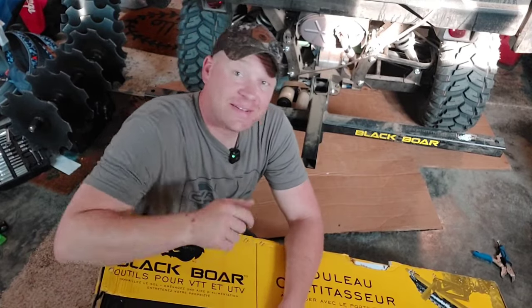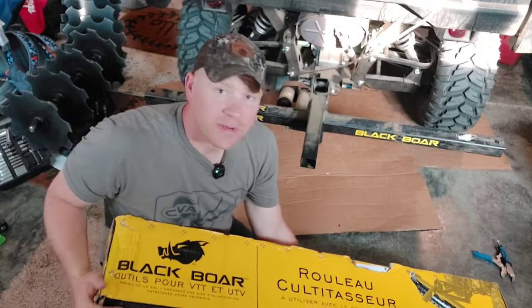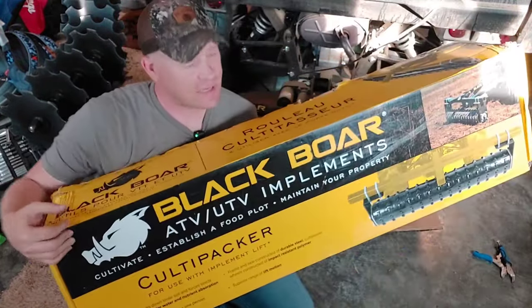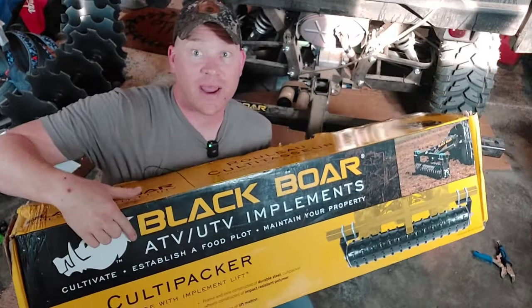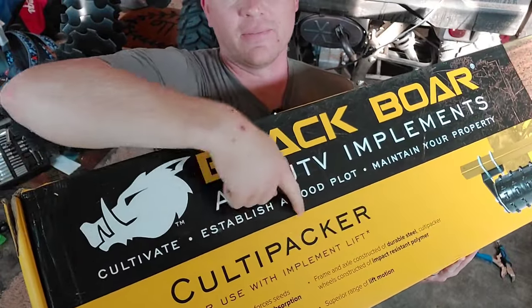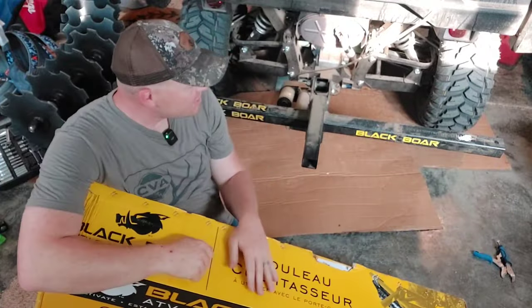Hey everybody, how you doing? This is about to be a really fun video. This video is going to be on this baby right here — just like it says on the box, this is the Black Boar ATV/UTV implement. This is the Cultipacker.